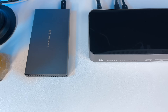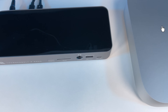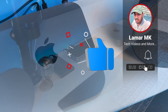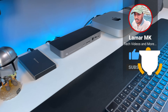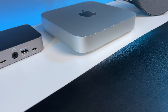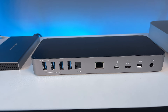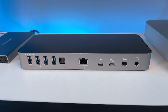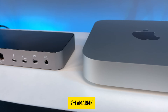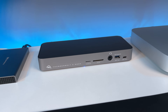You can also connect up to a 5K display to the Thunderbolt 3 port on the dock, which is very cool. If this video was helpful, please give it a thumbs up and share it with a friend. Subscribe to the channel for more videos like this. You can also follow me on Instagram and Twitter at lamarmk. As always, thanks for watching, stay safe, and peace out.